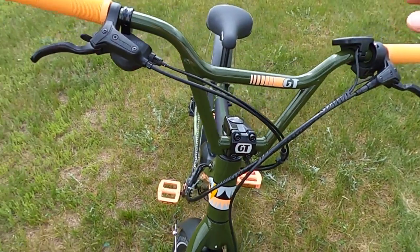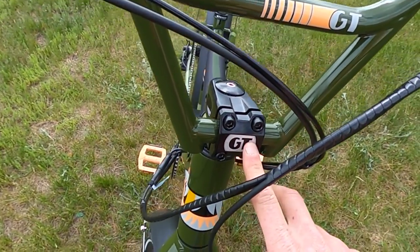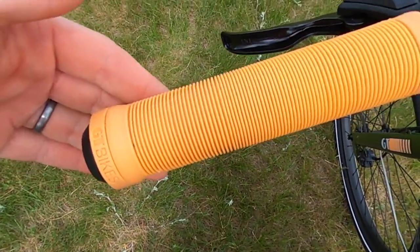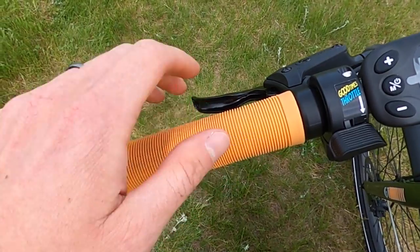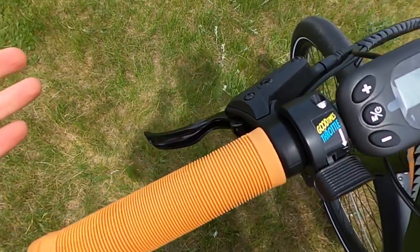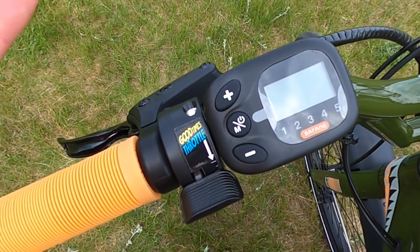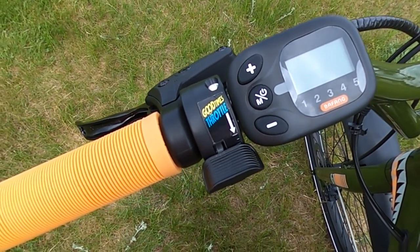And of course this comes with BMX handlebars — GT branded there as well as here, attached to the stem. Moving on to the cockpit, first we have the matching grips. These are branded GT Bikes ribbed grips — really gives you a retro feel when you're riding this bike. I had grips very similar, at least the rib style, when I was growing up as a kid. And then we have these Tektro brake levers. We have a left-hand thumb throttle — it says 'good times throttle.' You can just tell that they put some quirkiness or uniqueness in some of the accents around this bike.